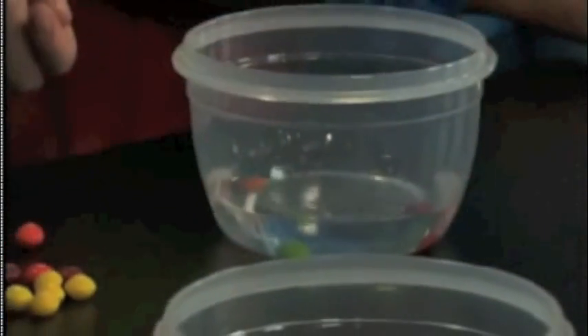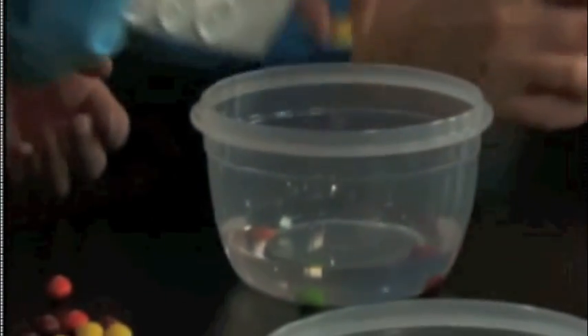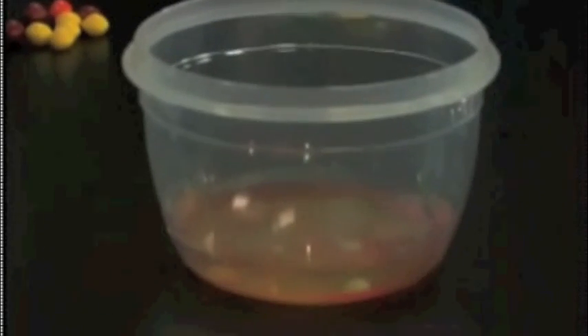You'll notice the Skittles do sink — a little lesson in density; they're heavier than the water. But as soon as you put them in, notice the water right there: it's becoming the color of the Skittles. The colors blend, and the S's have actually come off the Skittle and are floating on top of the water.